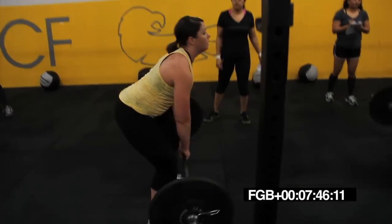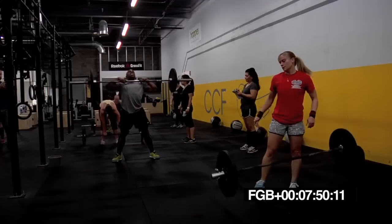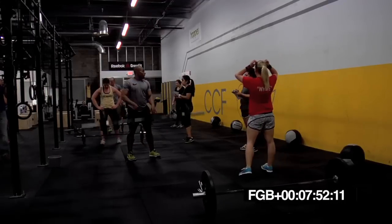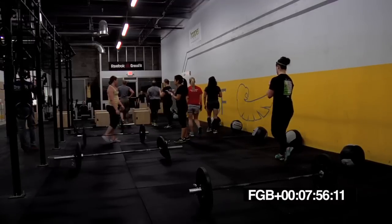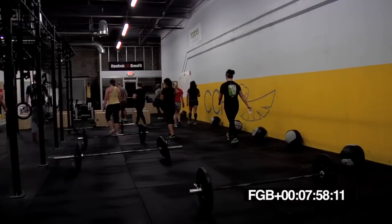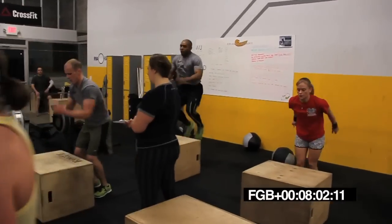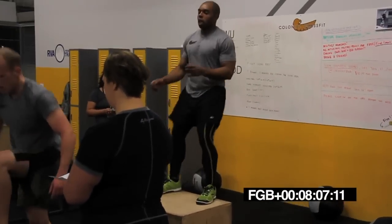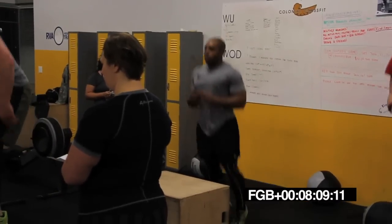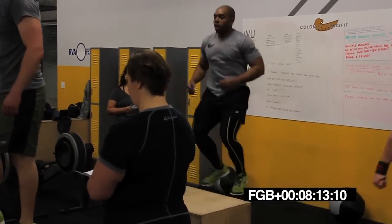15 seconds left. 10 seconds. Come on, Manny. All the way. Five, four, three, two, one. Box jumps. Let's go. Heels on. Heels on every time. Let's go, Drew.